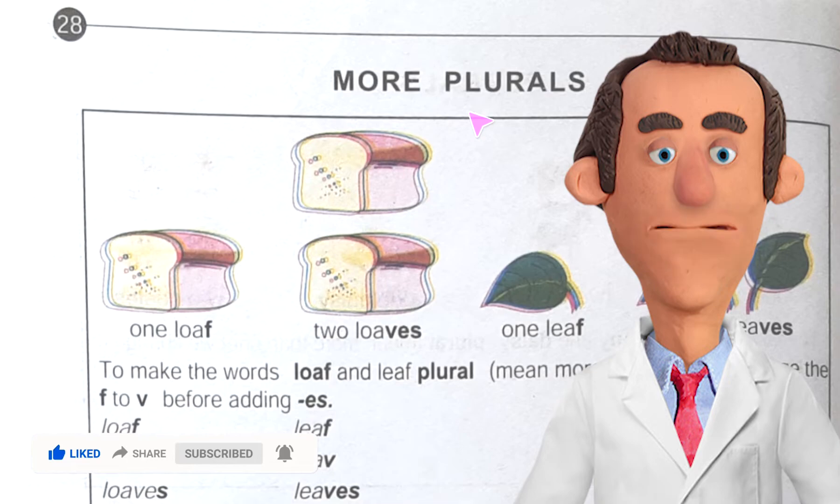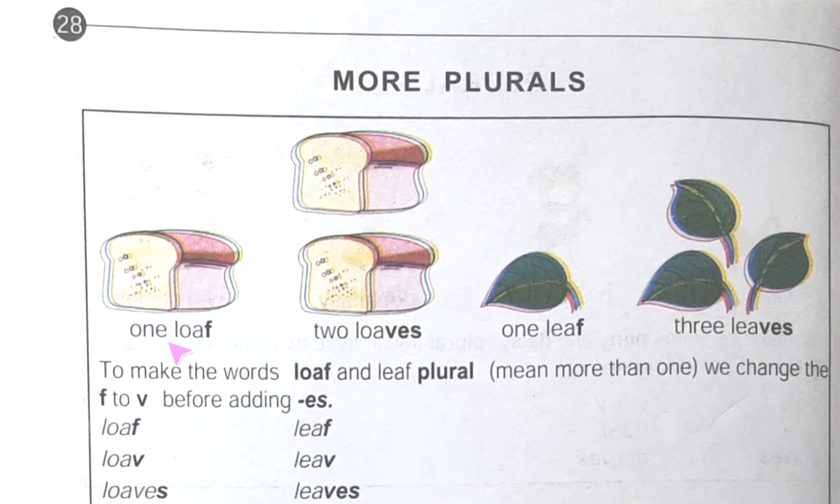So let's start. Here, see: one loaf, two loaves; one leaf, three leaves. How have we made these? We have dropped the F and in place of F we have added V and after that ES. Same thing we have done here — one leaf, here we have dropped the F and we have put VES.